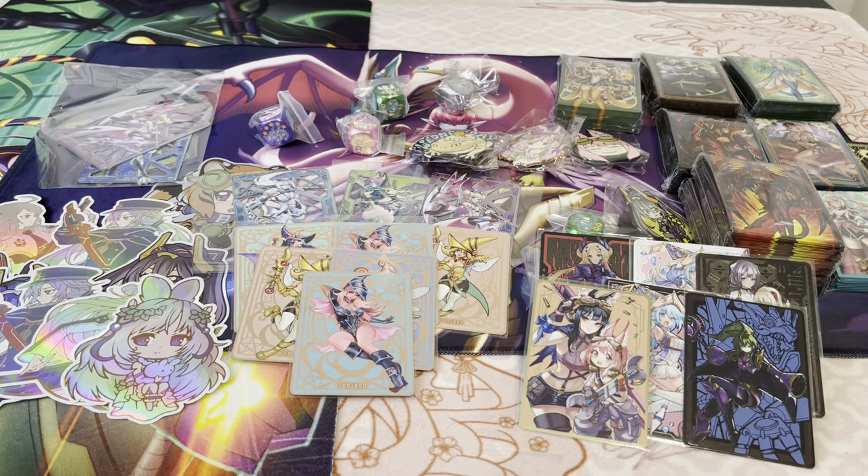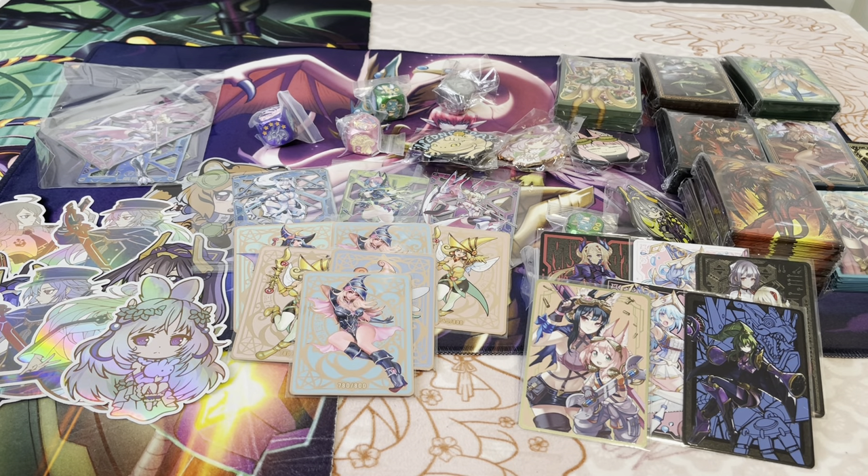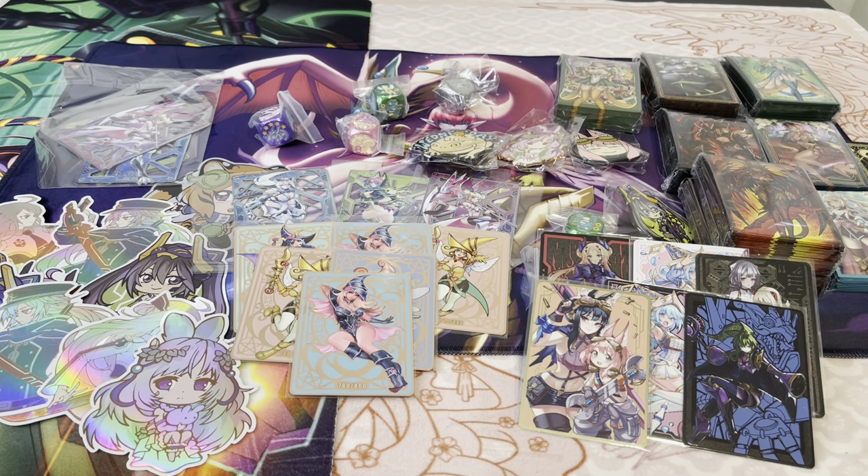That's it for these two mystery boxes — I still have one more to do in a future video. That was over $800 worth of Manamoon products. Really fun to open — I definitely think these boxes were worth it. I think this was a Christmas thing they did, and you can't buy them anymore, or else I'd probably buy more. Let me know your favorite field center or sleeves in the comments, and we might do a giveaway. Thank you so much for watching, and we'll see you in the next one.